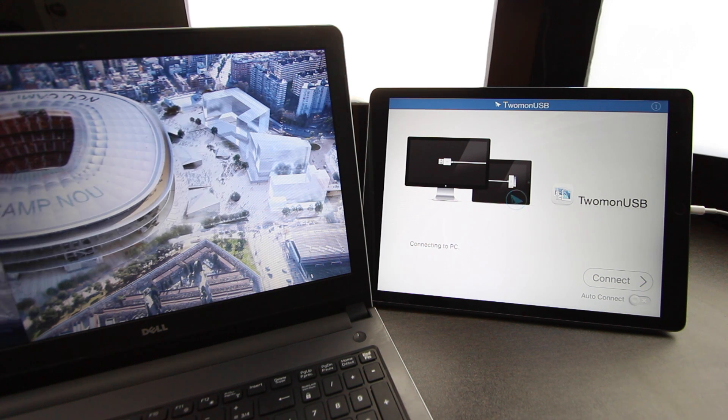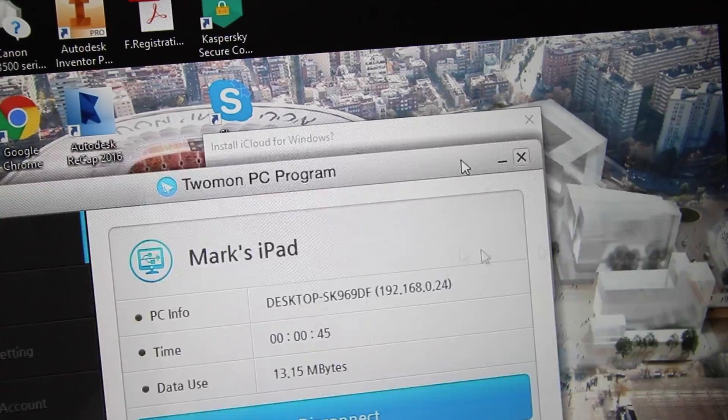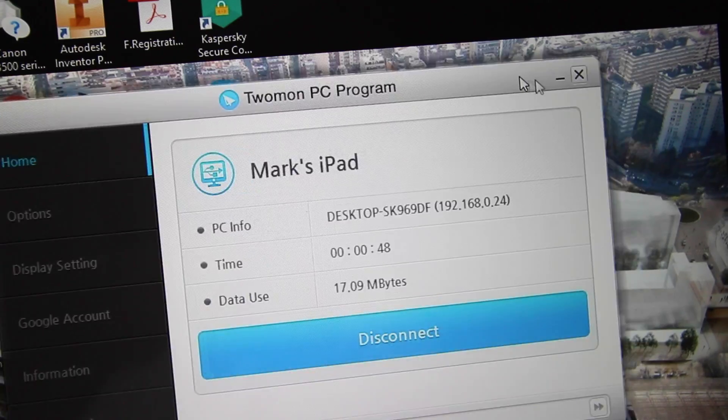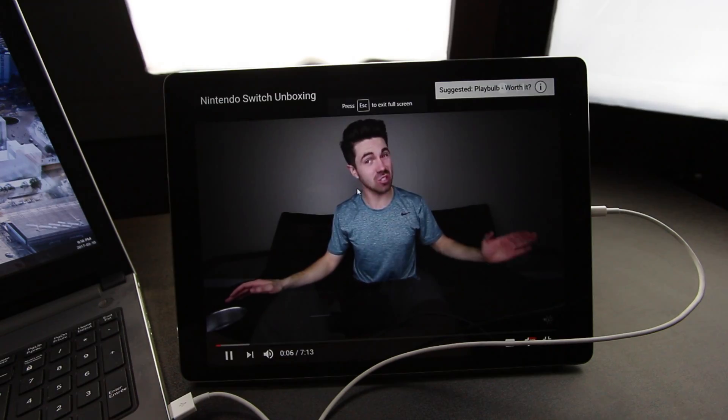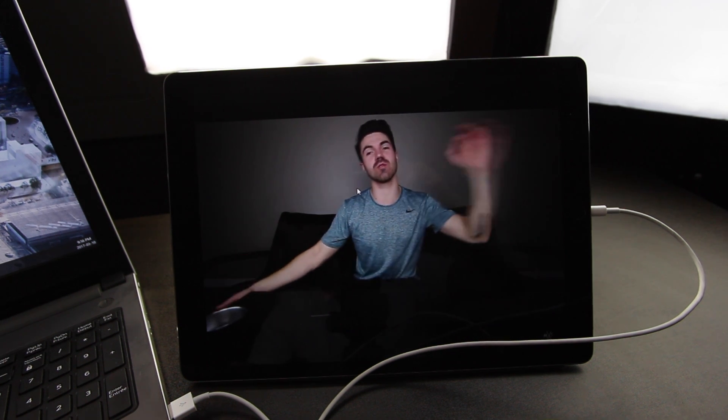I'm nervous... Wow — holy — it actually worked! This is a PC, this is an iPad. It's a little weird that iTunes is open in the top right corner but it works. No lag. This is great. Let's watch a YouTube video here. There you guys have it — a bridge between PC and Apple. I'm surprised, and it works the other way around as well. If you have a Mac computer and an Android tablet that will also communicate. That is crazy.